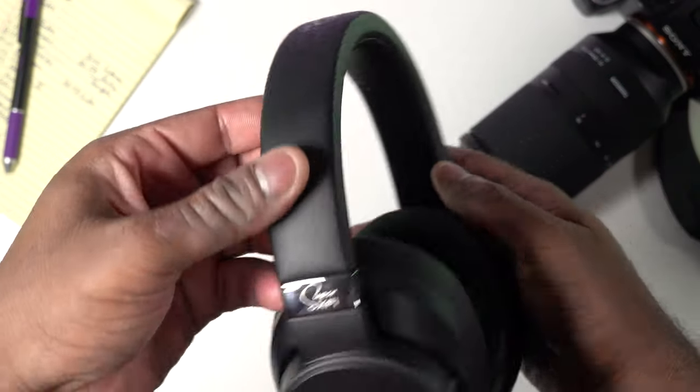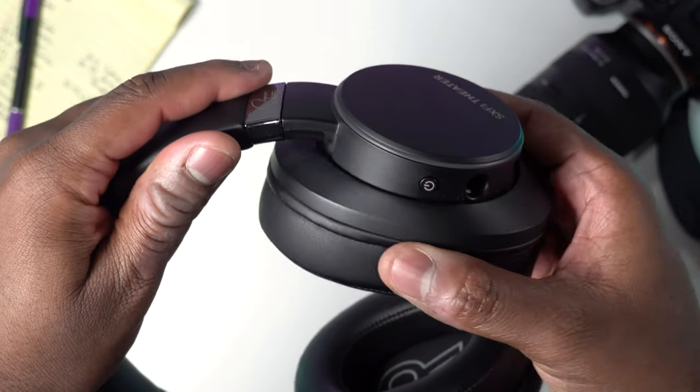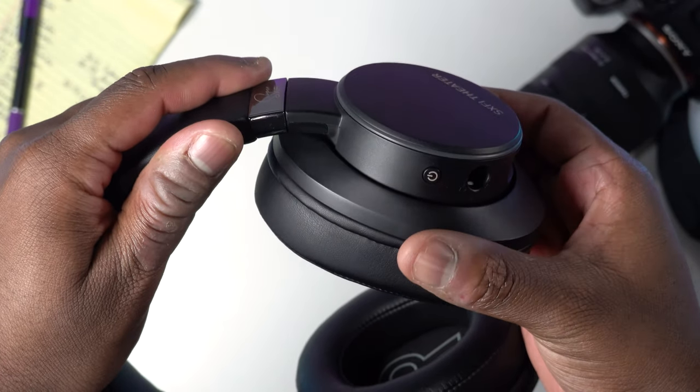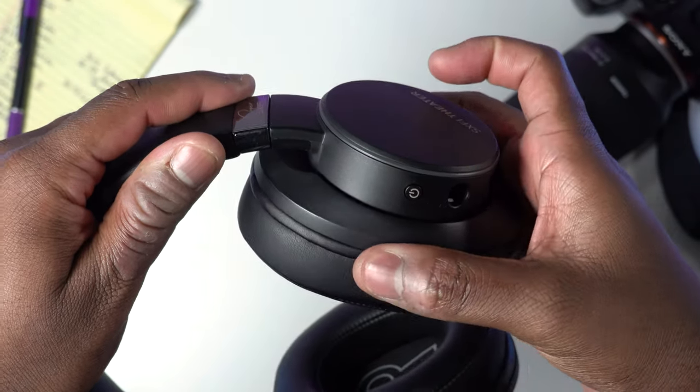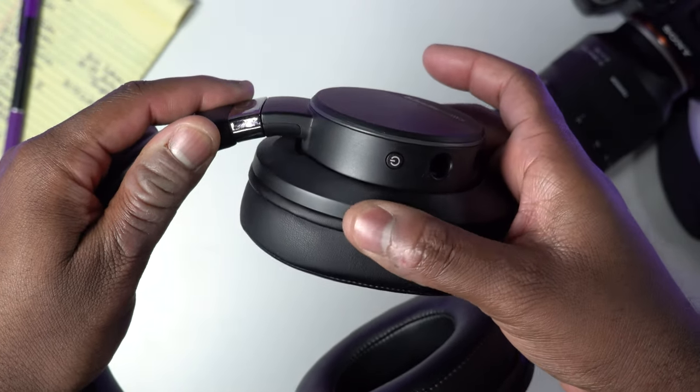The construction is primarily plastic. Unfortunately, there's not a ton of swivel range on the ear cups themselves — there's just enough, but I do wish there was a little bit more. And it would have been even better if you could completely swivel the bottom of the headset so that you could rest it on your shoulders. I think that would be great, and that's something that all headphones really should have.